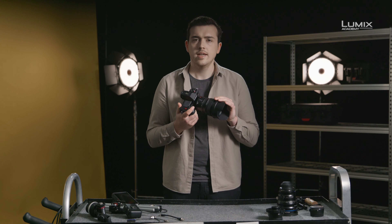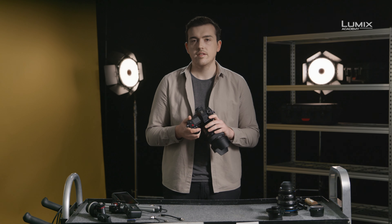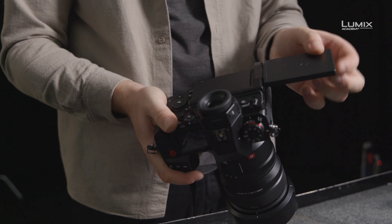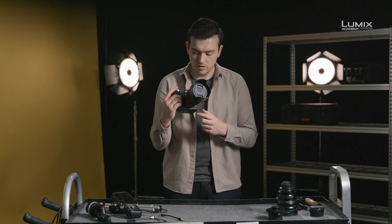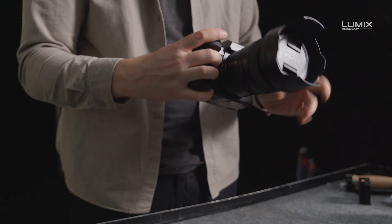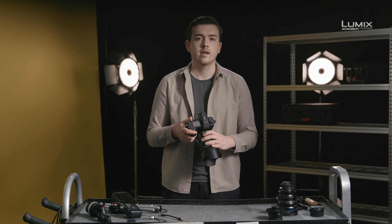New for the S-series is the integration of a fan outlet, a fully articulating screen, twin SD card slots, two dedicated record buttons — one on the front, one on the top — a new top LCD screen design and tally lamps, front and back, to ensure you know when the camera is rolling.